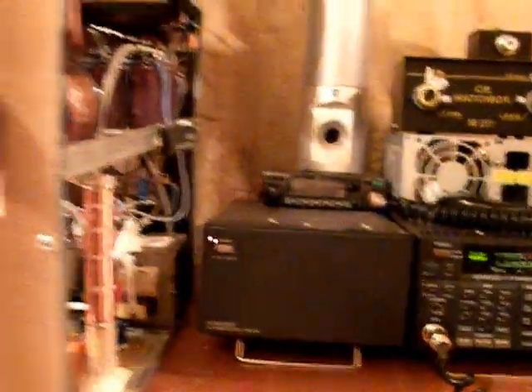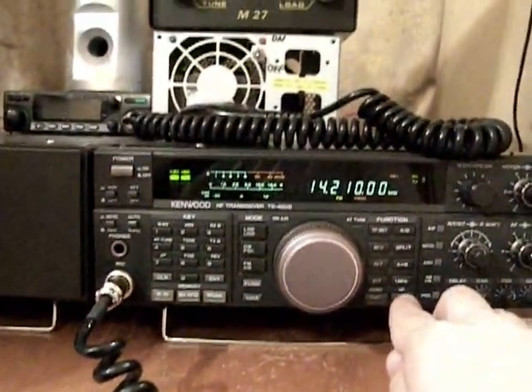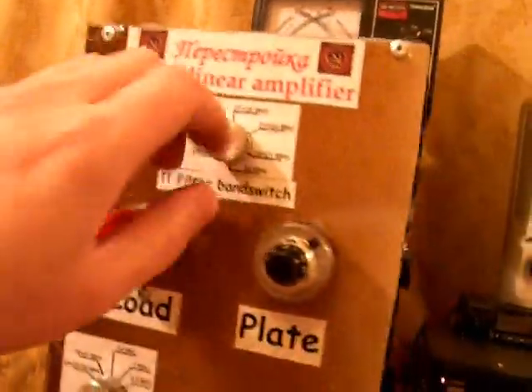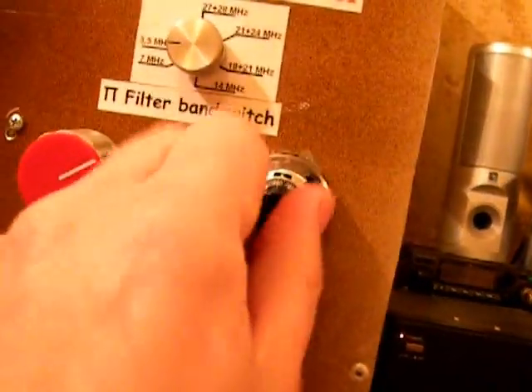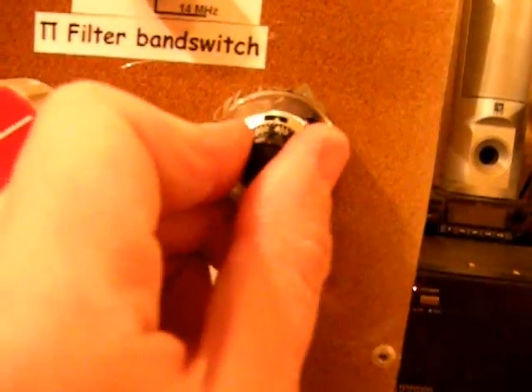Let's switch the band. We're going to go now to the 20 meters band. I already know the positions for the rotary switch, I must confess.